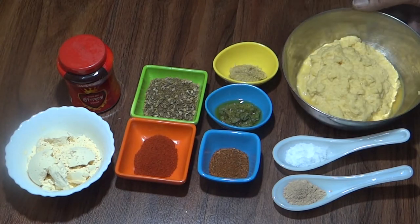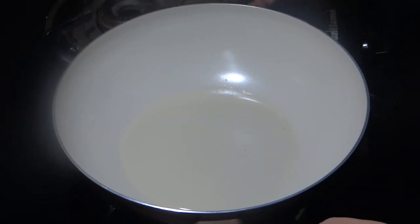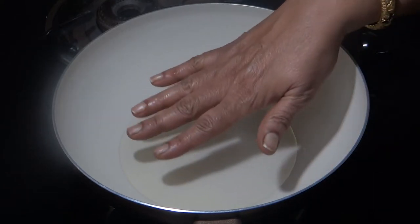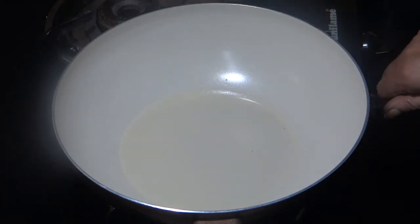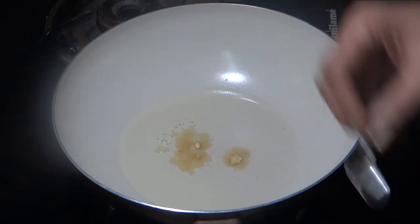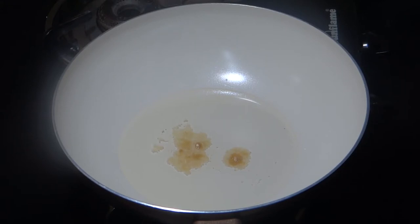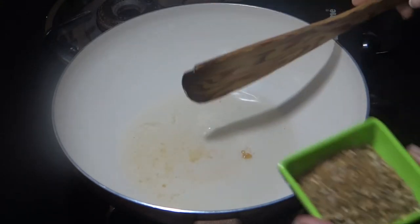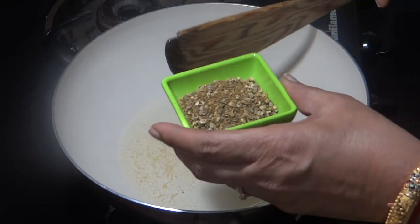Let's make the filling first. I have 2 tablespoons of oil in the kadai on the gas flame. I will put the oil to warm, then add all the spice ingredients and onion aromatics we have prepared.